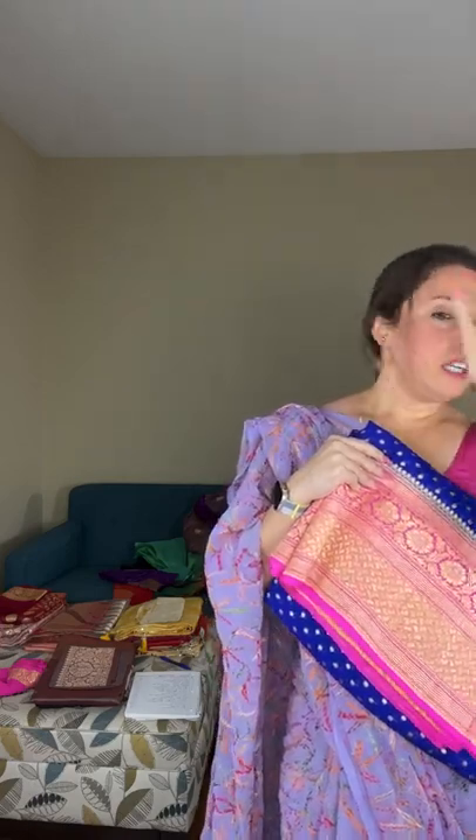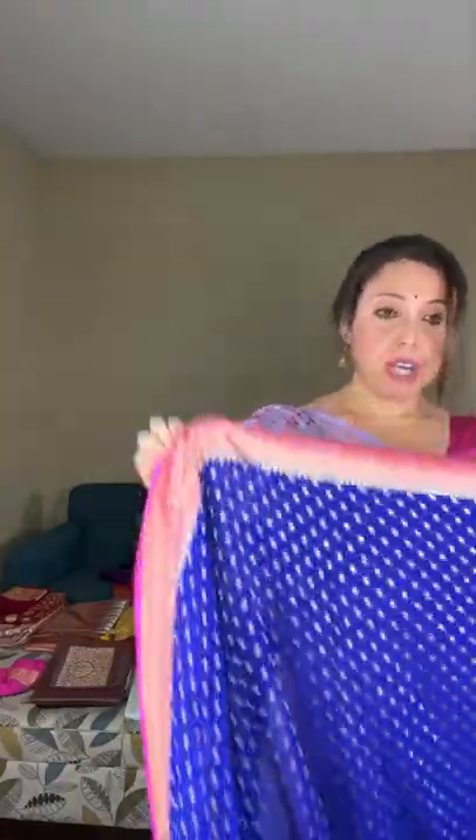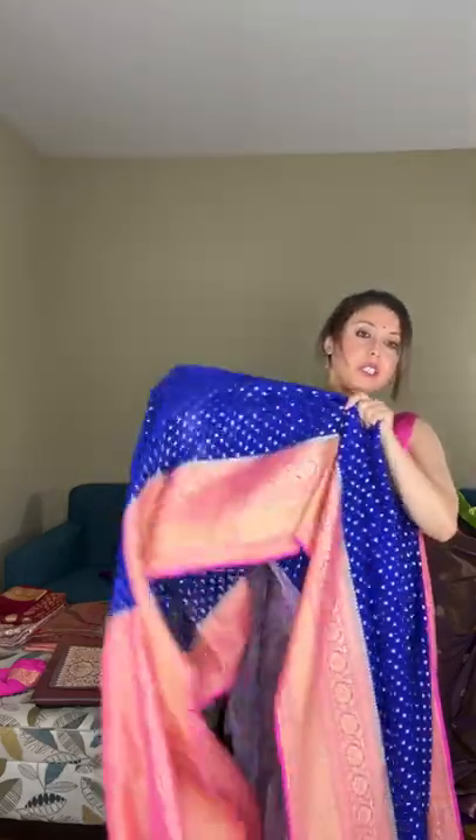Saree number eleven is a pure kharti georgette banarasi saree. The best thing about kharti georgette is that it's very soft, very lightweight, and easy to carry throughout the day — very flowy and clingy. The base color is royal blue contrasted with a pink border. The polka motif is a woven motif — not a print. It's a pure handloom kharti georgette banarasi.